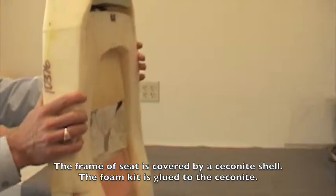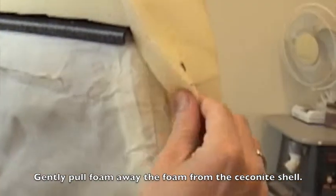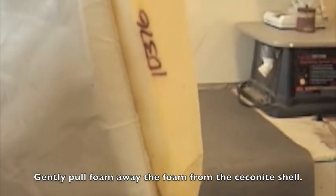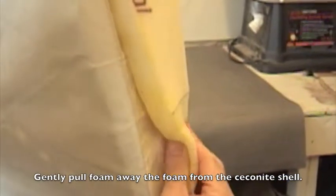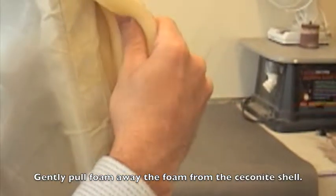Begin by separating the foam from the seconite liner. Gently work from the outer perimeter to the middle. Try to prevent any foam from tearing away and remaining on the seconite liner. Small remnants of foam remaining on the liner are purely cosmetic. Larger remnants should be peeled away to ensure proper installation of the new foam kit.